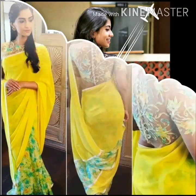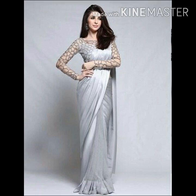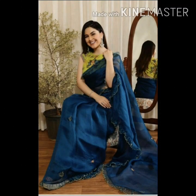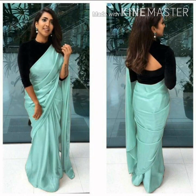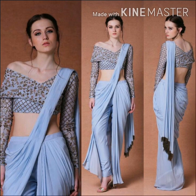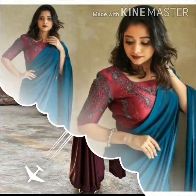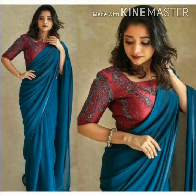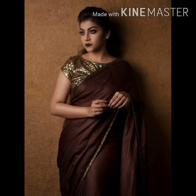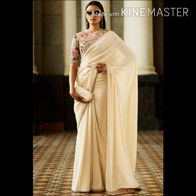I will show you a lot of plain sarees. It is very thick — it is a full sleeve blouse. I will show you a lot of colorful blouses with plain sarees. The blouse is heavy and very thick.